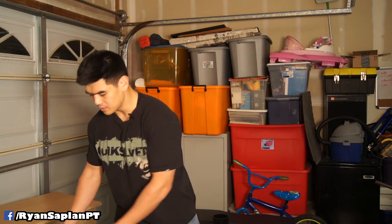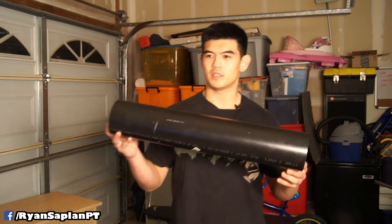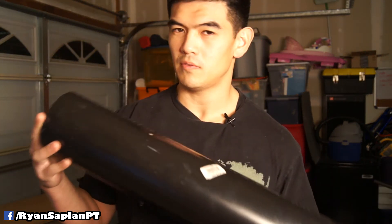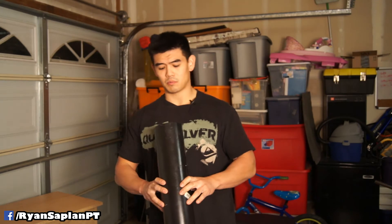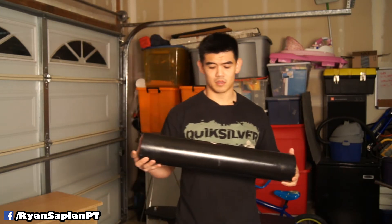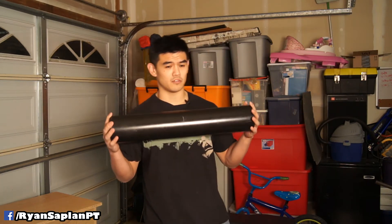The last one is this — a PVC pipe. You know how much this costs? About $12. I think it's a sewer pipe or something similar. You can buy it at Home Depot for around $11 to $13. It's probably the best value you can get out of a foam roller.